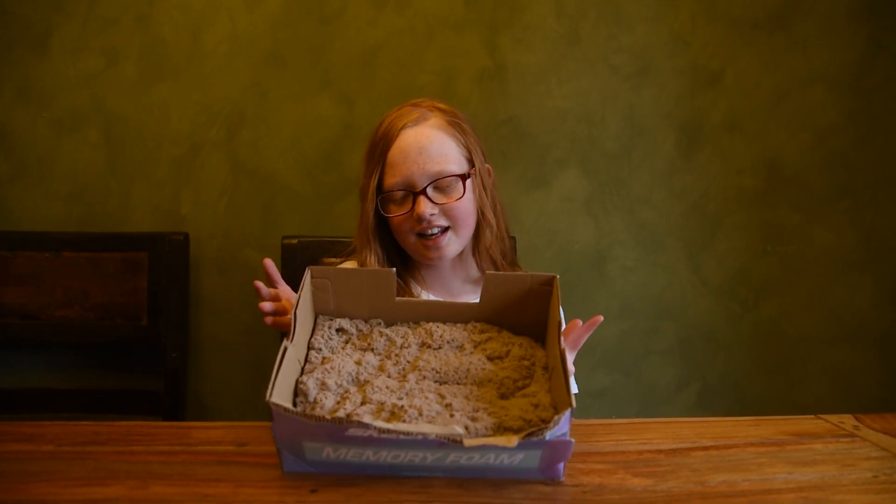It will also explain how different objects and experiments work. To get started, I'm actually going to be examining something — something that a lot of people wonder about. I personally have wondered about it for a long time. And that object is kinetic sand.